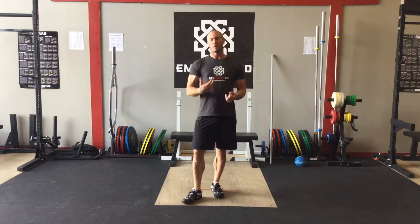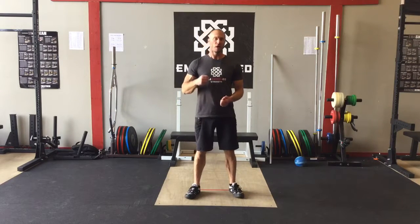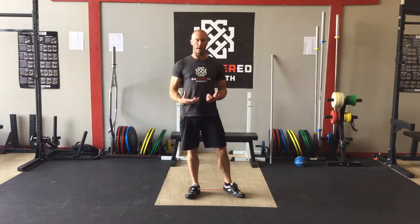Hey everybody, I want to talk about an important concept for any thrower, rotational sport athlete, and that is turning the right foot and basically just doing any kind of footwork drills. I like to do them between sets or as a warm-up.